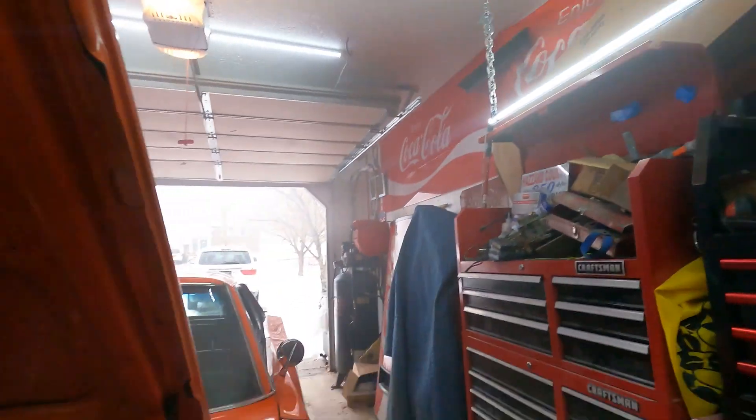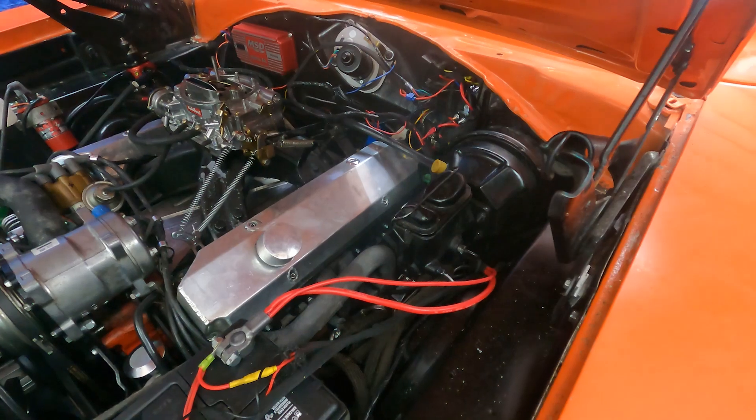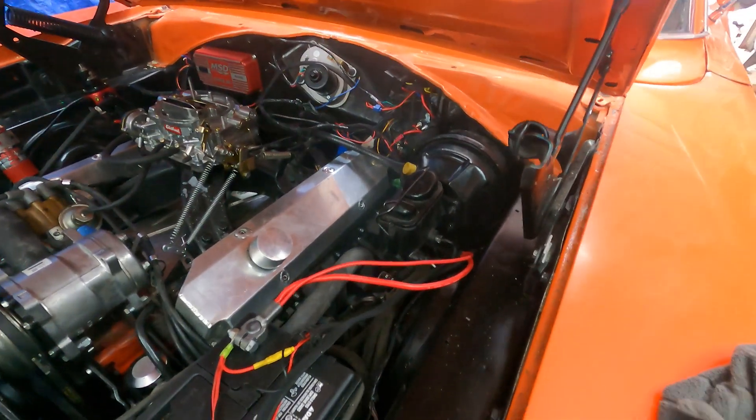So, this last run-through, I changed the positive battery cable. I had to change the header gasket again, and I changed the starter. I guess that's all, but man, that just took so long.